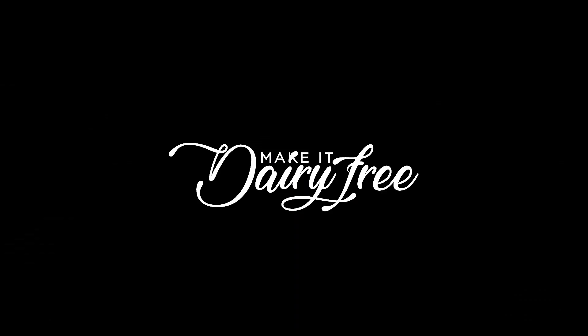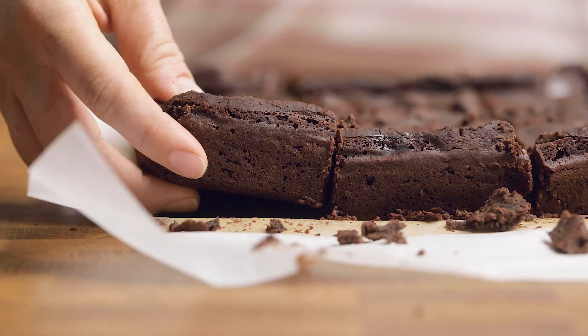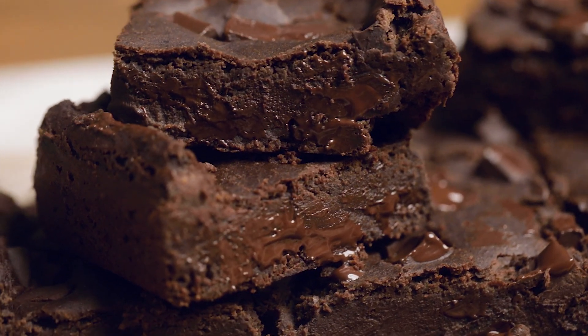Hey y'all, welcome back to Make It Dairy Free. I am Larisha and today we are going to be pantry hacking some brownies. We've been sharing a lot of pantry meals with you guys, but we wanted to shift focus a little bit and bring you a pantry dessert instead today. Whether you are a center brownie piece lover or you like the edges, you are going to think these are easy and delicious and fall absolutely in love with these black bean brownies.